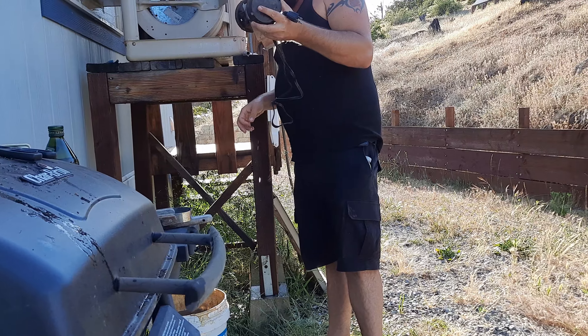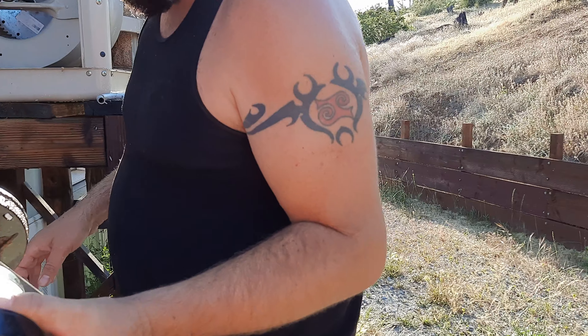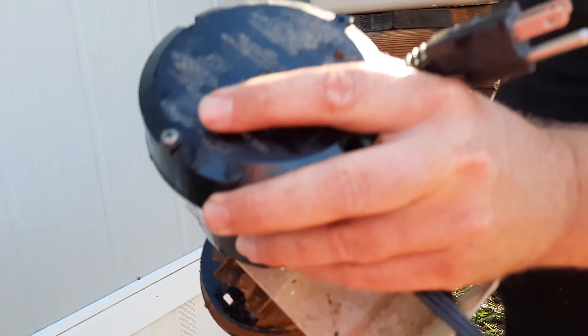I don't want any poor little froggies getting sucked up in that thing. Oh, I think that's why they do it — because it doesn't spin. It just sucks in the bottom. Yeah, but if they're in there... alright, let's see what I can come up with.